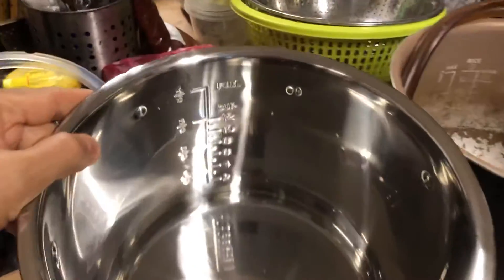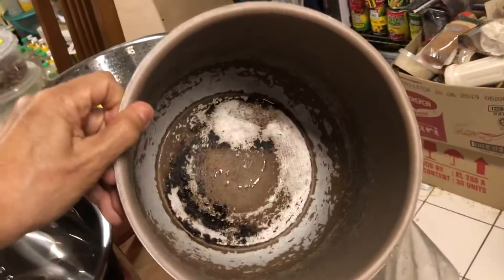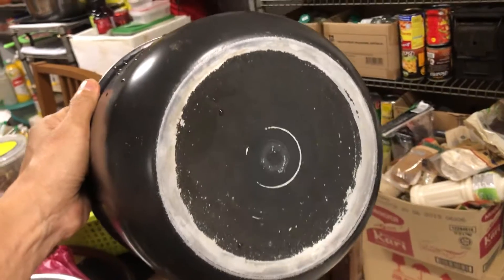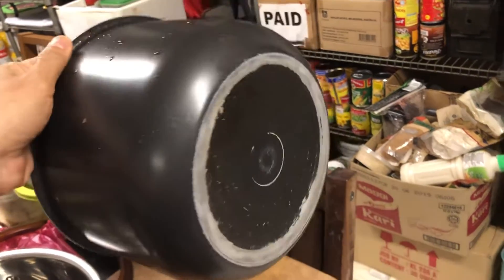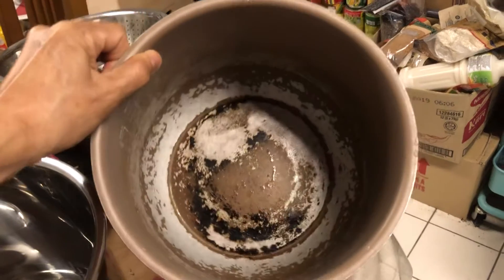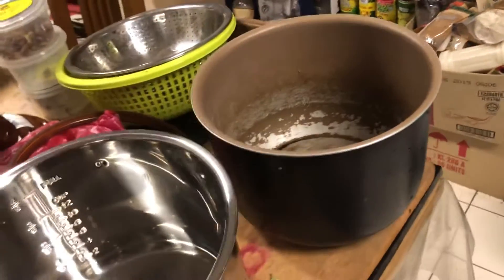Let me show you how shiny and beautiful it is compared to my old one, where the teflon has mostly worn off — it looks like modern art now. If you look at the bottom, because of the friction and abrasion it's very worn. I'm not so bothered about the outside teflon coating going, but from the inside it's definitely been on its last legs. I've been saving up for quite a while to get these items.